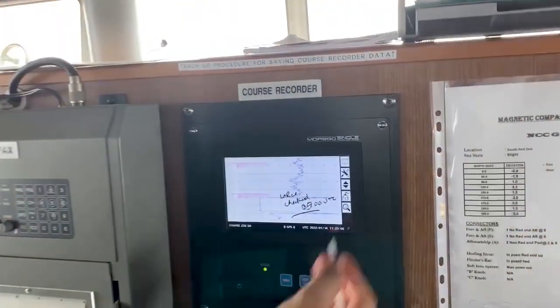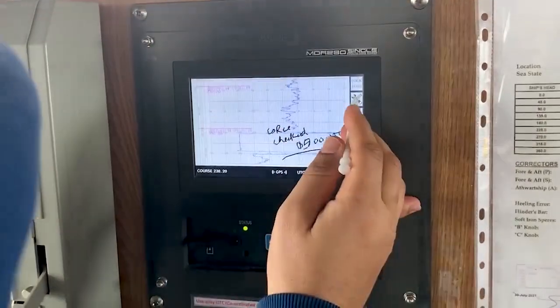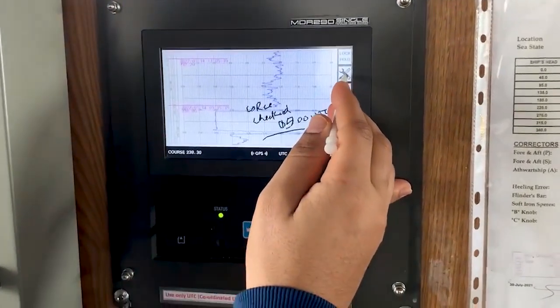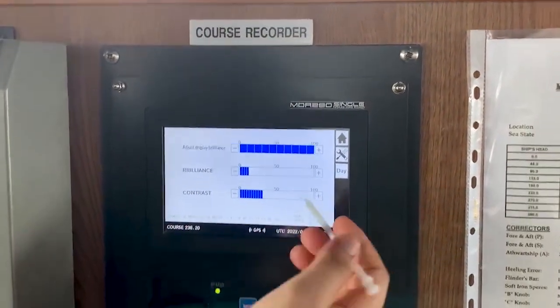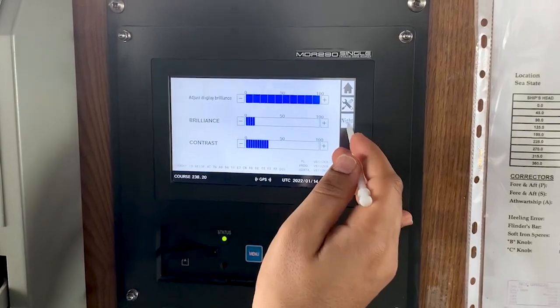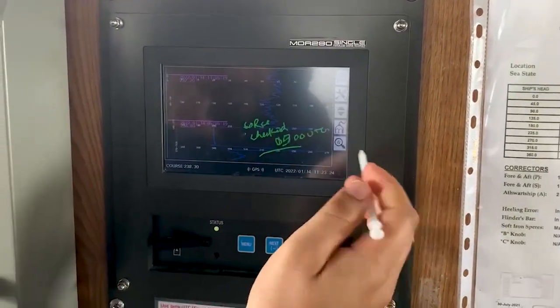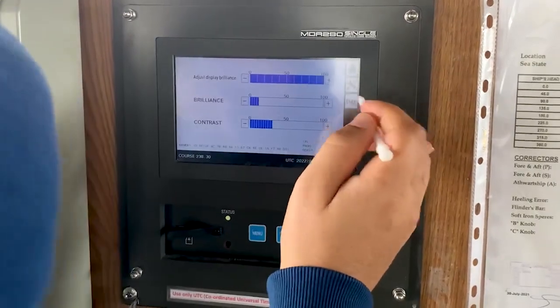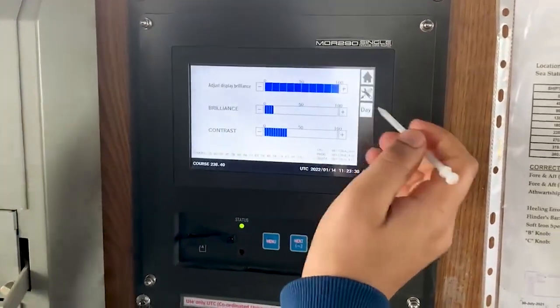This is the simple layout. As you can see here, this is settings — tools. You can adjust the brilliance, contrast, day and night — you can choose.